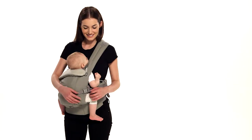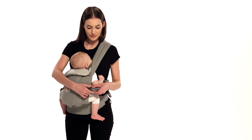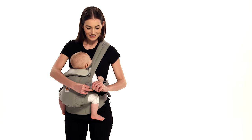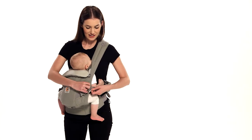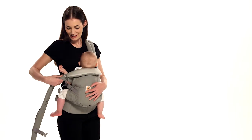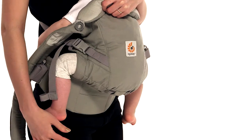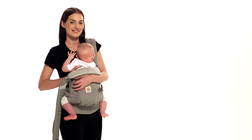To remove baby, support your baby with your right arm and unbuckle the shoulder strap on the front. Slightly loosen the other shoulder strap. Lift baby up and out of the carrier. Place your baby somewhere safe and you are done.